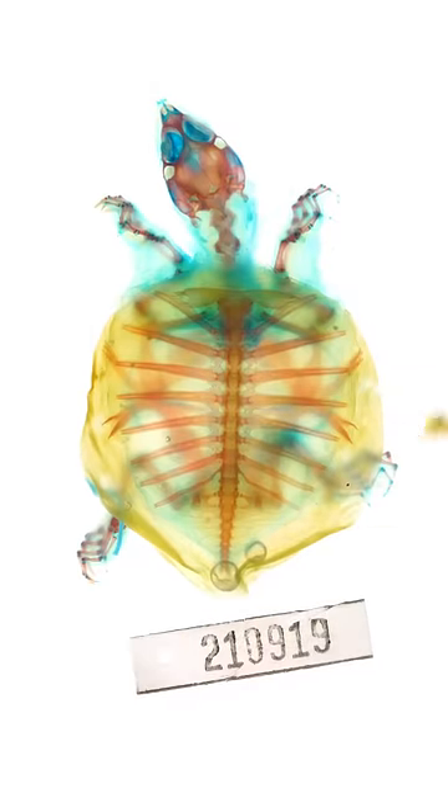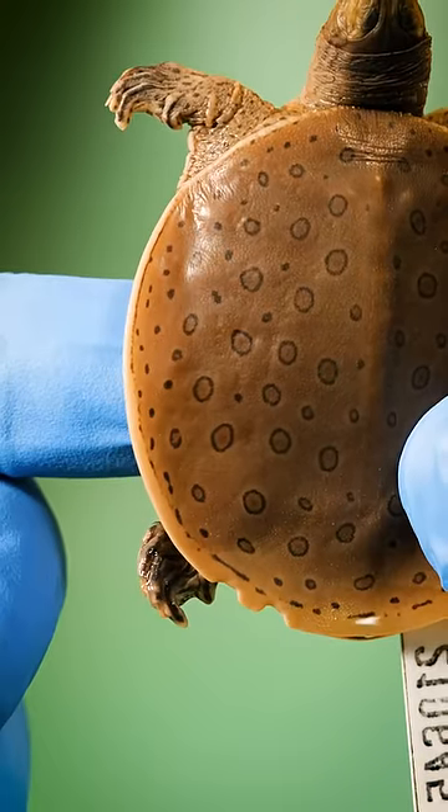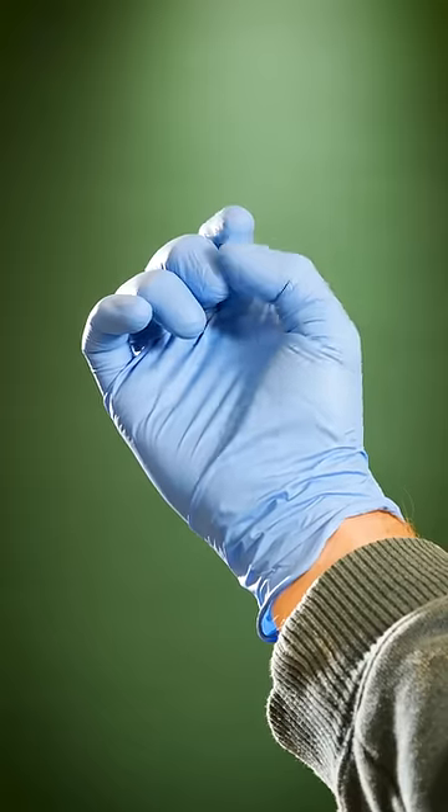This is a dyed turtle specimen. It holds a secret. I've always wondered how turtle shells form. I thought they were formed from the turtle's hard outer skin, like a fingernail, but I was wrong.